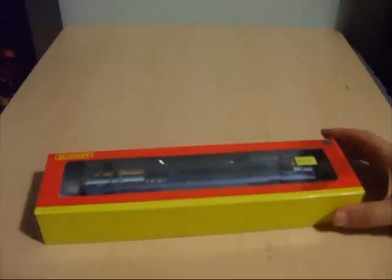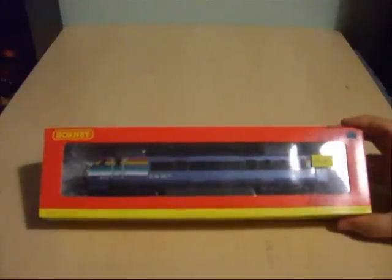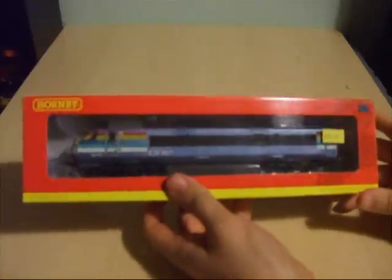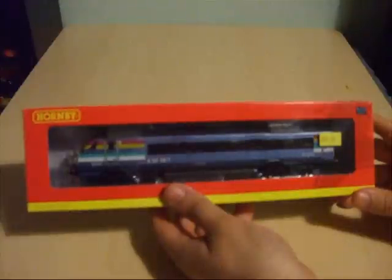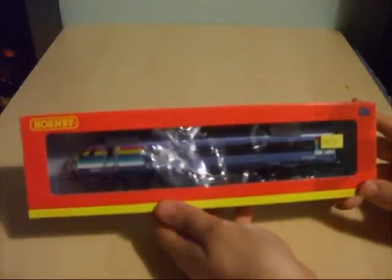I'm going to review the Hornby Mark III DVT that was announced in 2009, but unfortunately due to production delays it didn't hit the shelves till early 2010. This is the Mark III DVT driving van trailer, also known as the driving luggage vehicle, which could also be translated as DLV. The reference number is 82119 and the price of the Mark III DVT cost me £45 from Trains4U as I bought this in 2010.